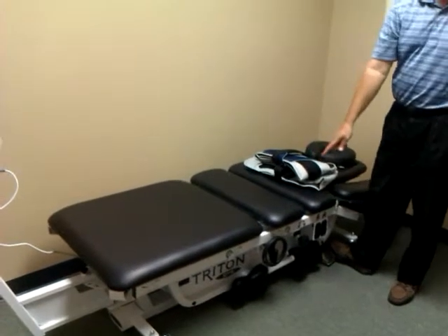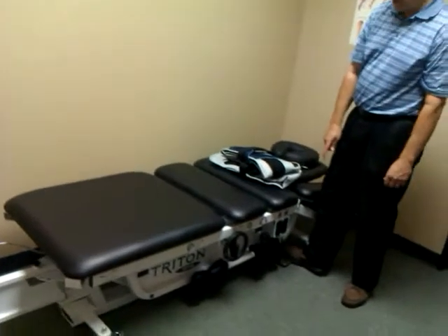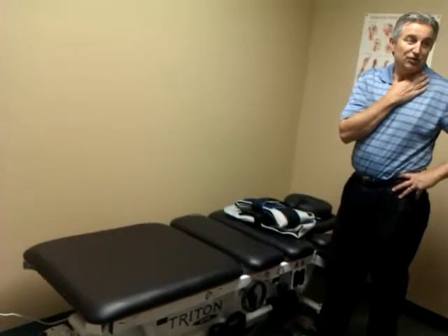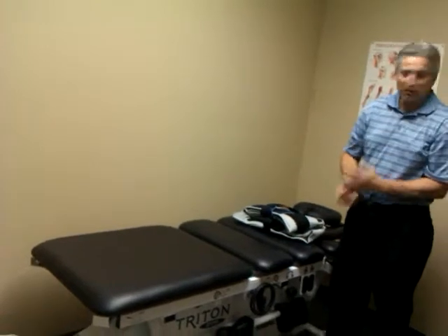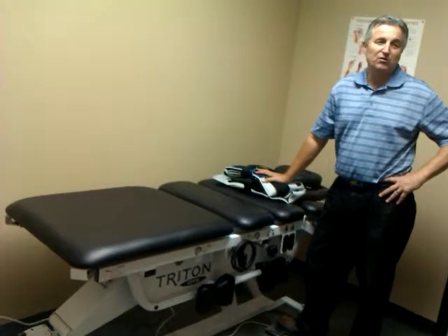If you do get back up and want to adjust, it's low enough — you can adjust right here. This will also come up to 40 inches. So if you get to the end of the day and you're tired and don't want to bend over anymore, and you're working on a neck or a knee and not using it for decompression, use this because it's going to keep coming up to 40 inches so you don't have to bend over at all.